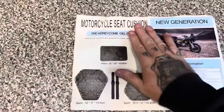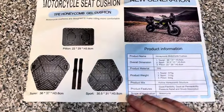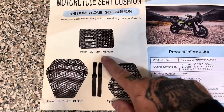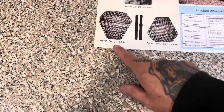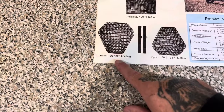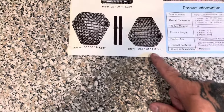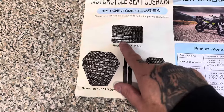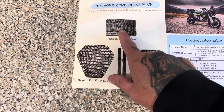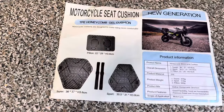I also want to show you what came with it — just general product information. So it is 22 by 29 inches. They also make another one that's 36 by 37, and another that's 30 and a half by 31. They make different shapes, and the one I chose fits the Honda OEM rear passenger seat perfectly.